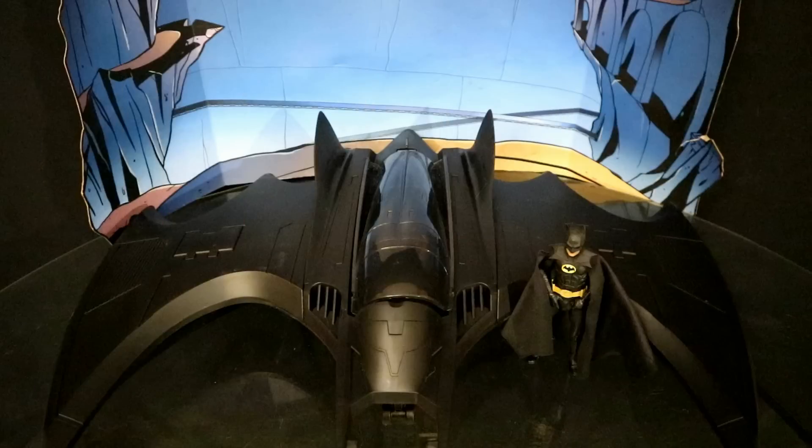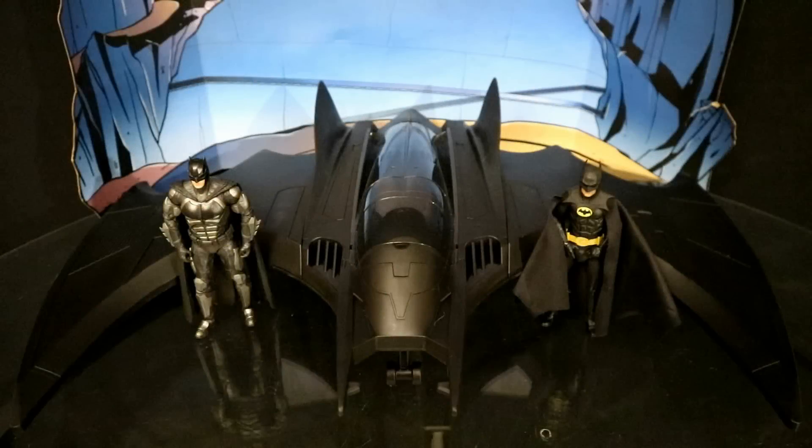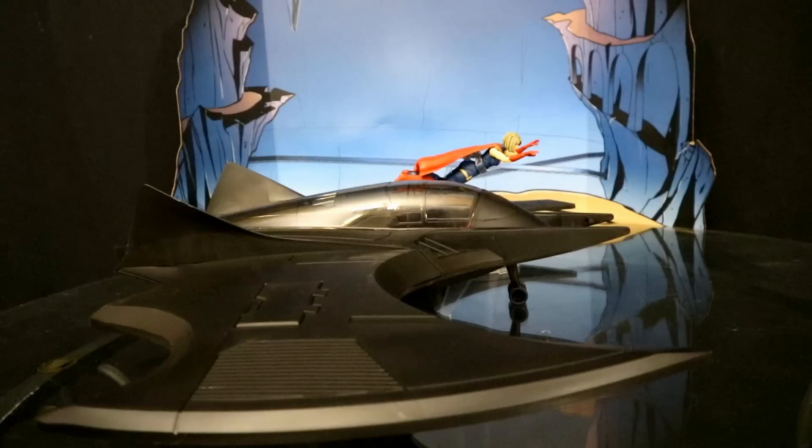Here's Batman in front of the Batwing, and here are Batman and the Flash both in front of the Batwing, about to go save the multiverse. Here are both Batmans next to the Batwing. Here's the Batwing wall-mounted in my Batcave — this is where I normally keep the DC Direct Batman The Animated Series Batwing. This thing barely fits, so it looks like the McFarlane one is not going to fit here. Here's Supergirl flying next to the Batwing, just like in the trailer.